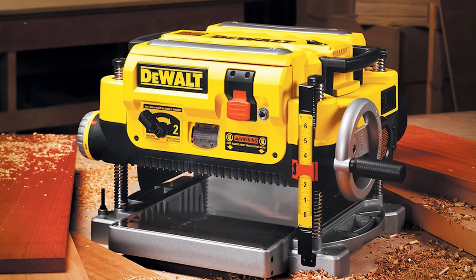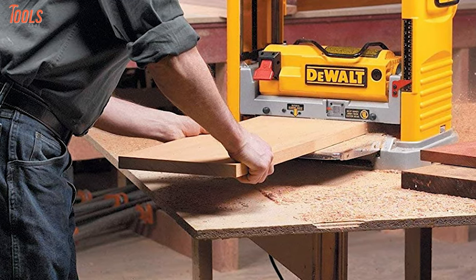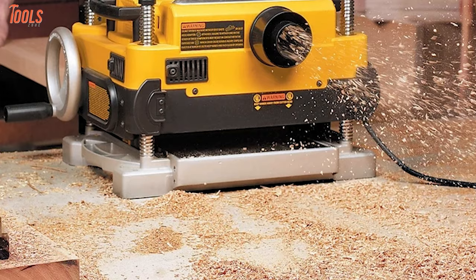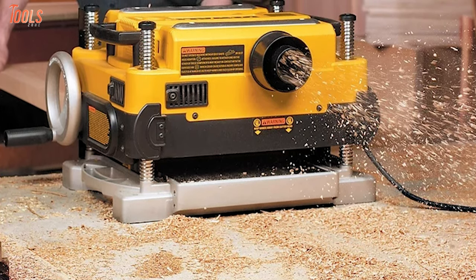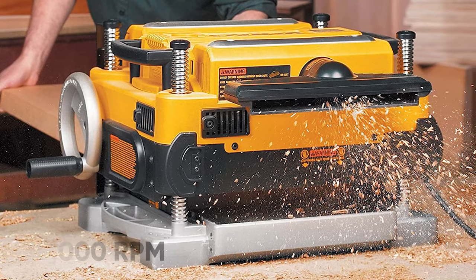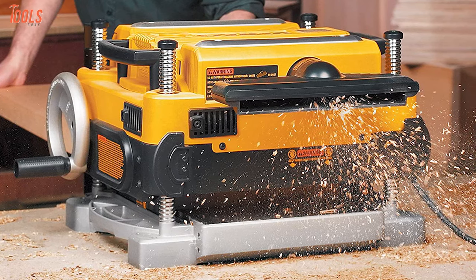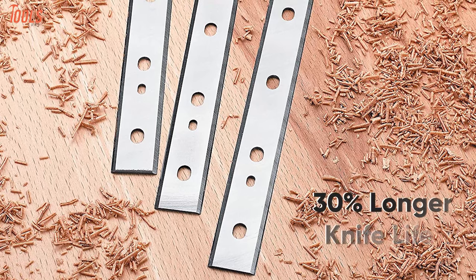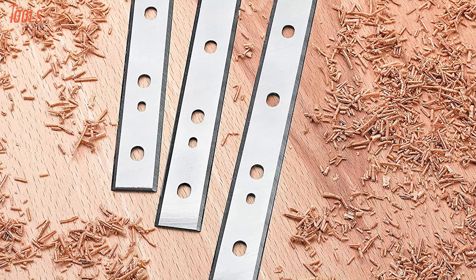Meet the DeWalt DW735, a strong planing machine that has a large cutting capacity for your wider materials and an easy operating process to simplify your indoor or outdoor tasks. The 12.5-inch thickness planer has 3-inch knives which offer you up to 96 cuts per inch. It has a powerful 15-amp motor that delivers 10,000 RPM cutter head speed so you can effortlessly complete larger cuts in wider materials in seconds. Also, the 3-knife cutter heads of this planer have a 30% longer knife life than traditional disposable knives, so you don't have to waste your time resharpening.